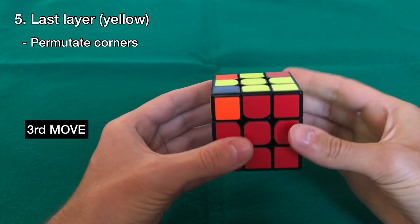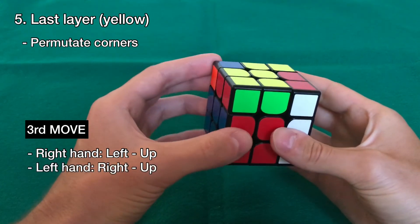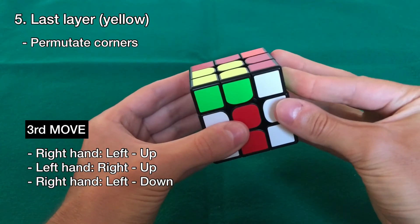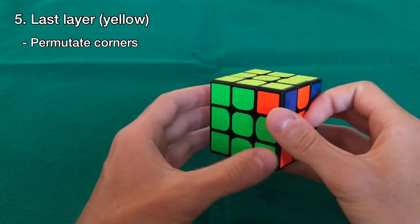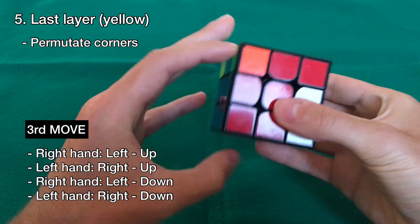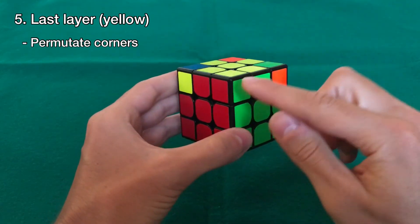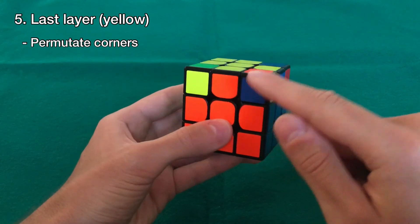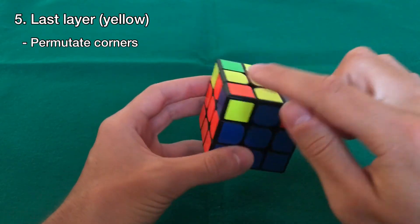Now do the third move: start with the upper layer going left, then this layer goes up. Do the same with the left hand — going right, up. Now do the same in reverse: left, down, right, down. We still have one corner in place but the others are not, so just keep doing this with that corner on the right: left, up, right, up, then left, down, right, down. Now we check — this corner is in the right spot (green and orange, between green and orange), this one is blue and orange between blue and orange, and this one is blue and red between blue and red. They are all in the right spot.